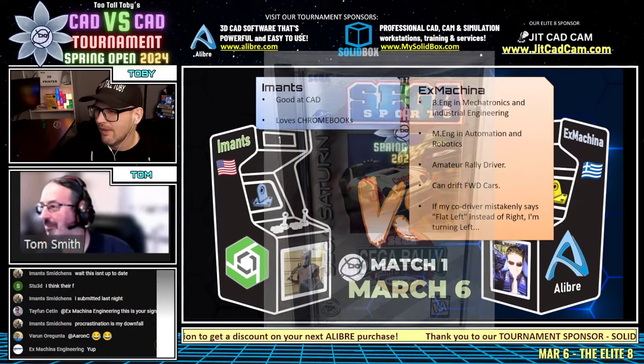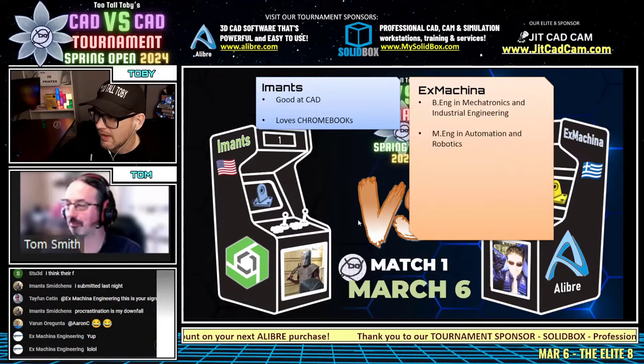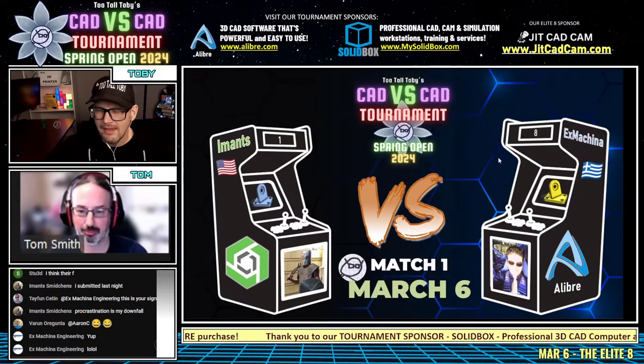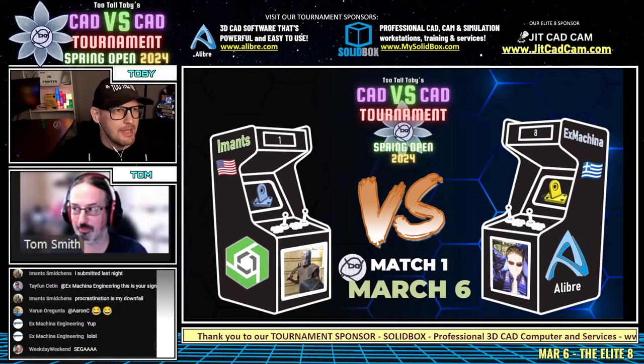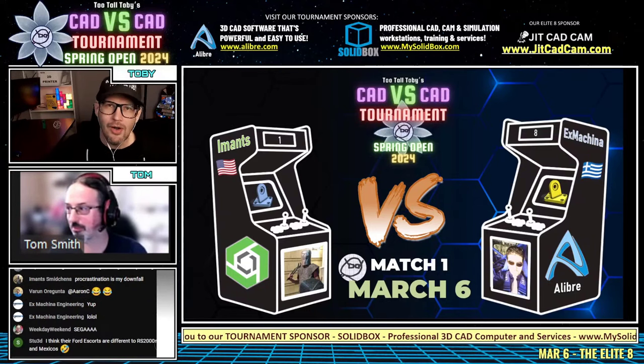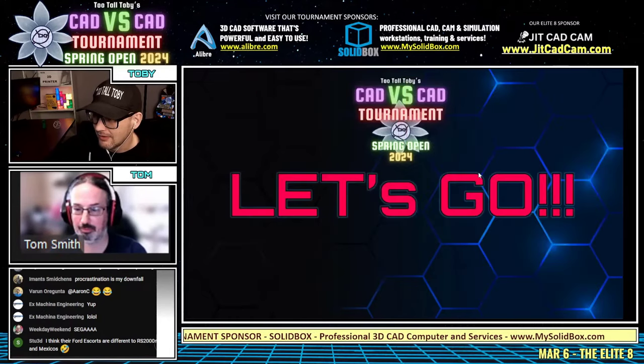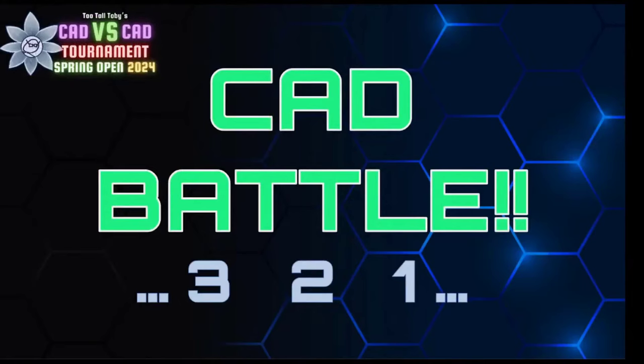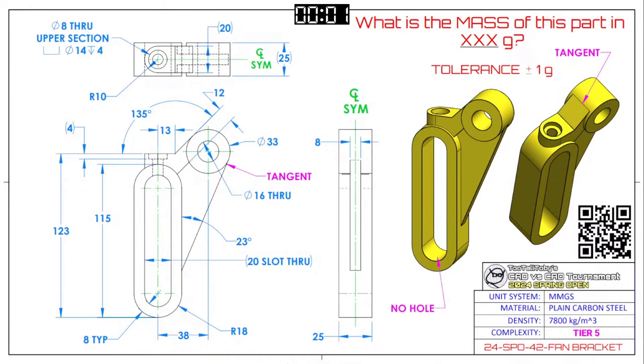Alright, I think we're ready — these guys are ready, you and I are ready. Here we go! This first CAD battle in our Elite Eight between Imats and Ex Machina — OnShape versus FreeCAD — begins in three, two, one, go! The challenge: what is the mass of this part in XXX grams?